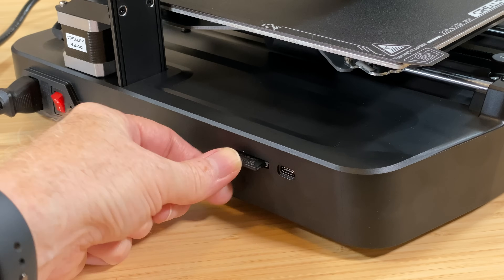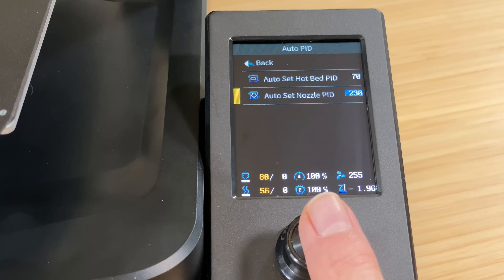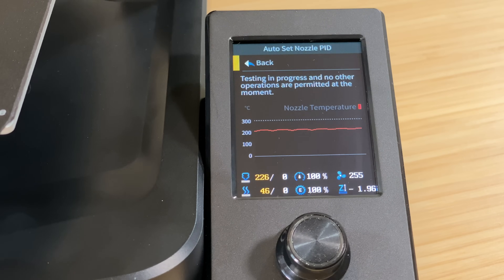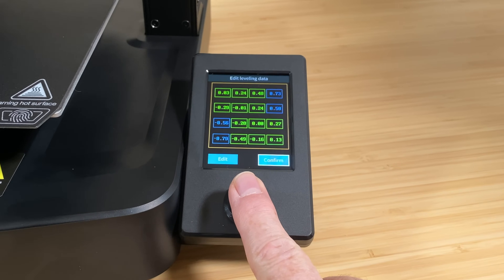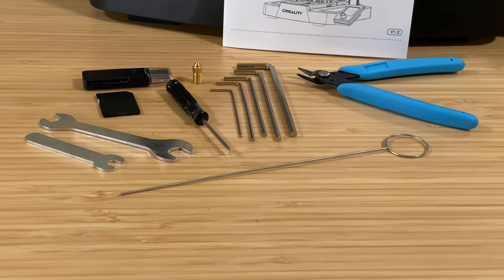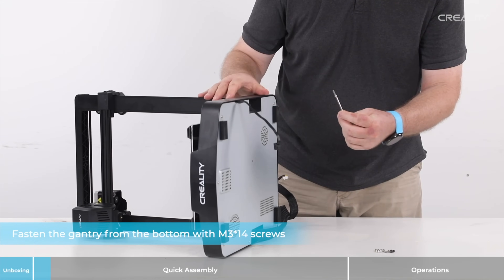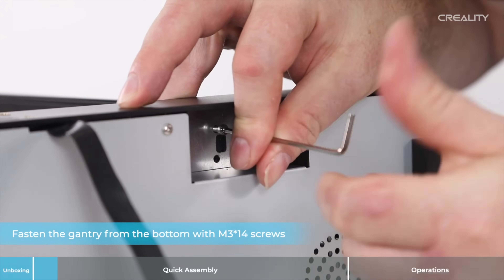It has a full-size SD card slot and a USB-C port. Creality has been slowly adding features to the firmware. The printer has built-in PID auto-tuning for both the nozzle and the bed to help keep them locked in at the correct temperatures, and it will let you edit the bed mesh values if you need to fine-tune them. It comes with a quick start guide, tools, screws, SD card, USB card reader, etc. The SD card includes a PDF version of the manual as well as an easy-to-follow assembly video to get you up and running quickly.